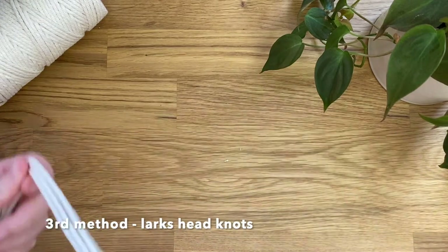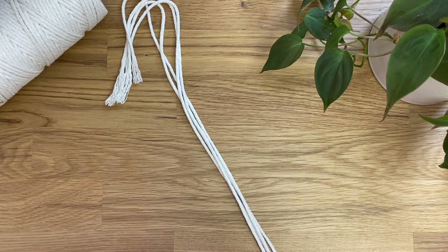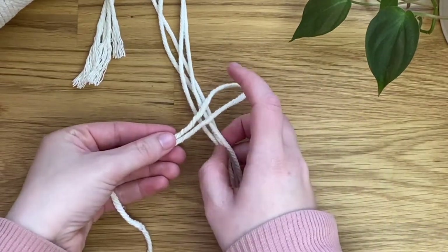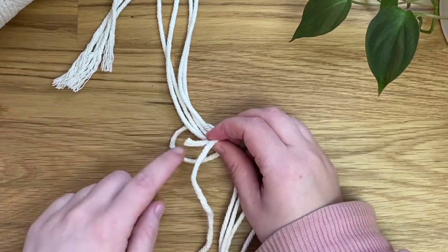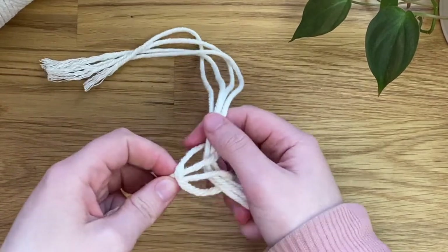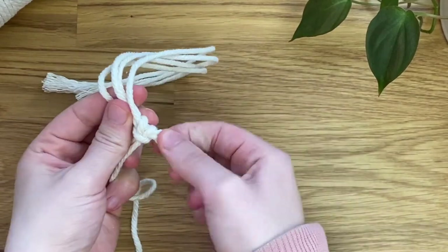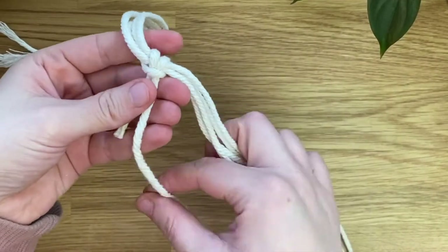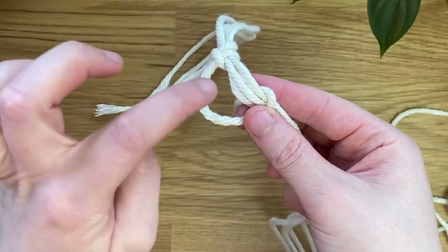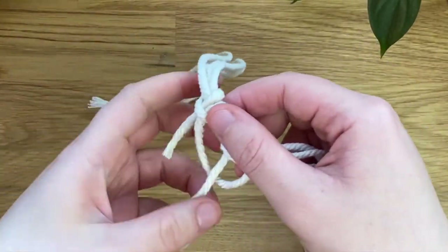Now onto the third method which will be the lark's head knot. I've got another scrap cord here that's about 100 centimeters long. I'm going to take it so there's about seven centimeters on the left side and the rest of it is on the right. Then I'm going to take the loop part, wrap it behind the cord, and pass the two cords through the loop there and pull that to tighten it. So that is a lark's head knot. Now in order to repeat this we can't create the lark's head knot in the same way, so we're going to take the long cord up, over and behind all the middle cords, and then it's going to come through this loop here. You can just pull that to tighten it up against the first lark's head knot.